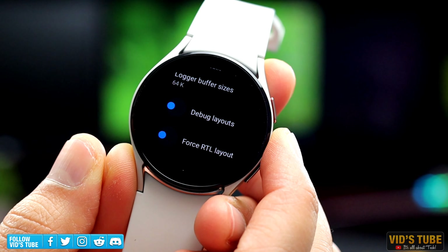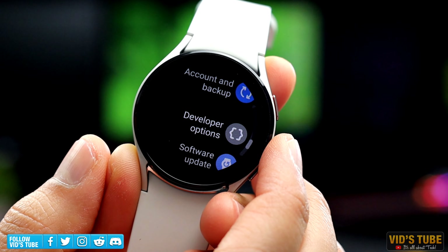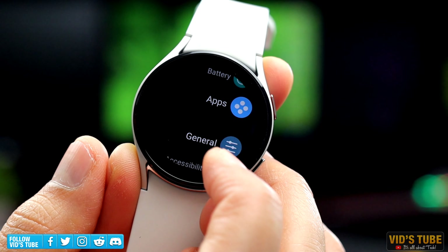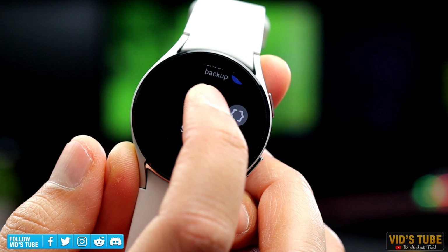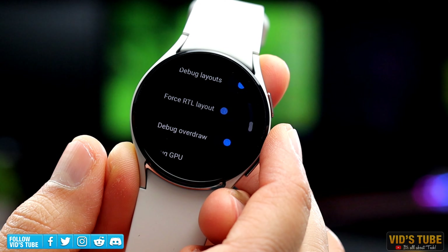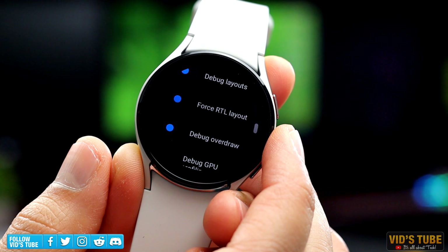Next is Force RTL Layout, which stands for Right to Left Layout. This is another cool trick you can do with your Galaxy Watch 4. When you exit the developer mode, you will find the watch oriented towards the right side versus the default left side. If you are a right-handed person, you may actually find this really helpful. I'm curious to know how many of you will actually use this RTL layout on a daily basis — comment down below if you are one of them.